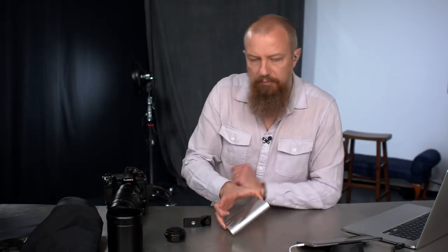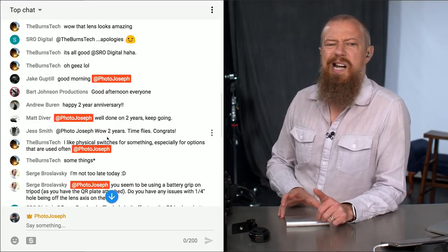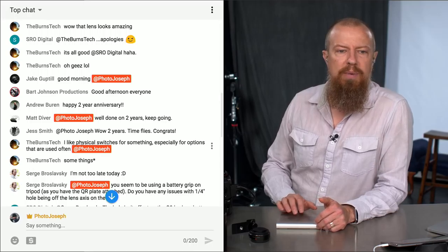Now let's get into the questions. People are saying happy anniversary — thank you. This is two years the show has been going on; I can't believe it. Good morning, Jake. Good morning, Matt. Good morning, everybody.